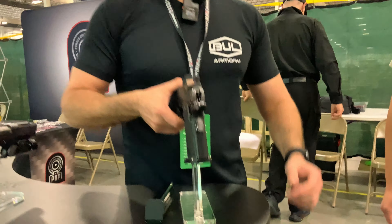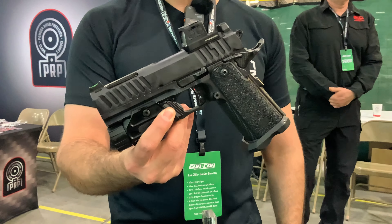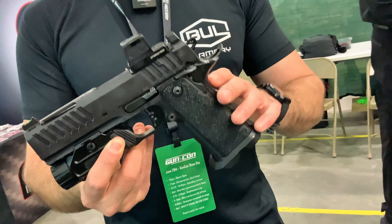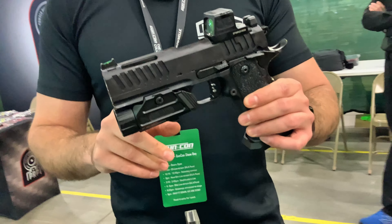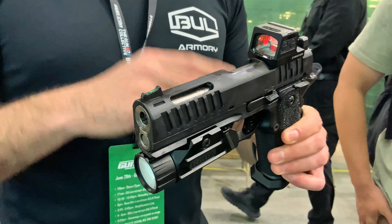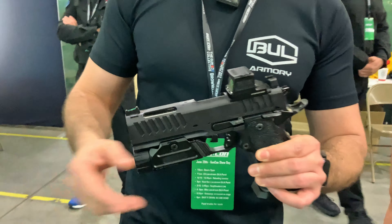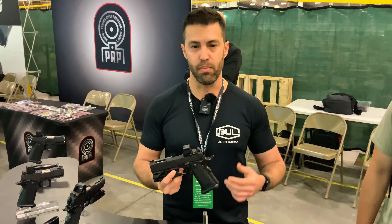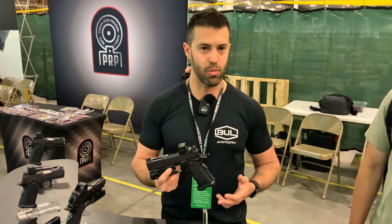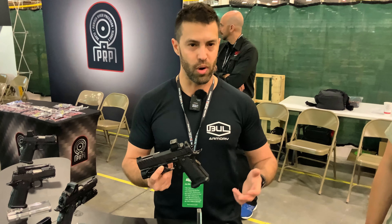Next to it we have the slightly heavier brother to the EDC, the TAC 4.25. This is available in 5-inch as well and in a Pro version. Full stainless steel dust cover, same barrel, slightly different slide, and our patent pending optic system — which the EDC has as well. Basically it's a multi-footprint optic system, currently shipping with all the plates included: you get the RMSC, Holosun K, Delta Point Pro, and RMR.